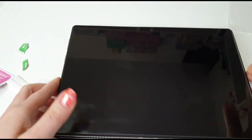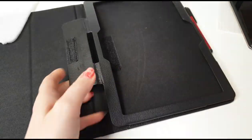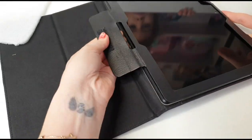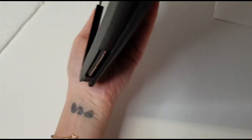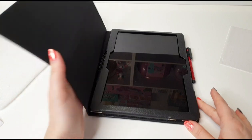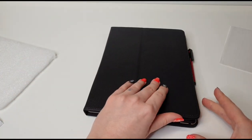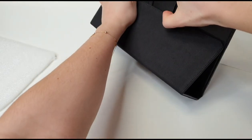This screen protection is really awesome and it's stuck on completely — all glued now. Let's try the case. The case is installed and ready to use; it has a magnet here that holds it, and you can use it like a stand.